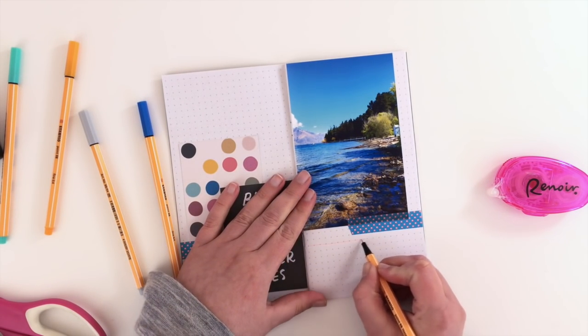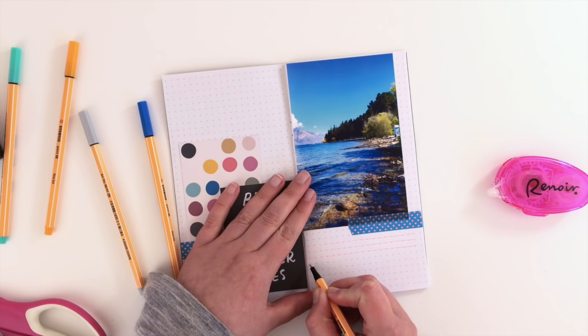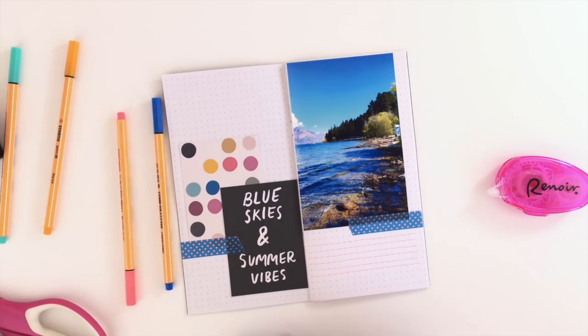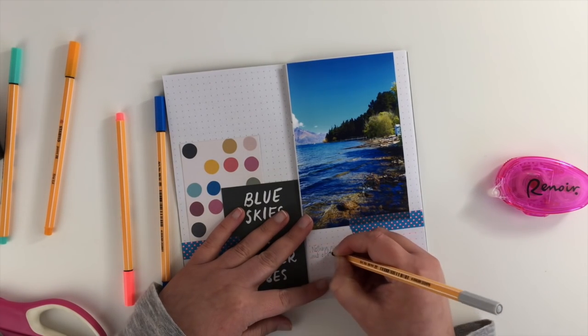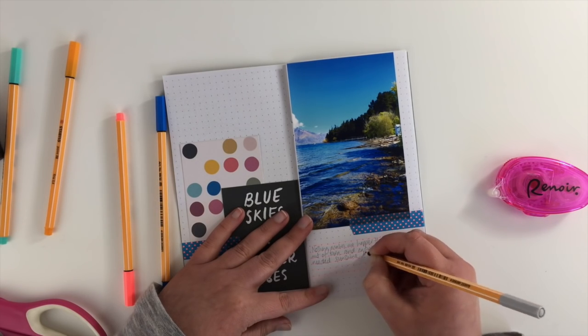Then I'm going to very simply do some journaling on one side. Even though it's got the dotted insert, I'm still drawing in the lines with a red pen, and then doing my journaling in a grey pen. You could use black, blue, or any color you wanted — I just wanted the grey so it didn't stand out too much on the page, but I managed to get the story down anyway.